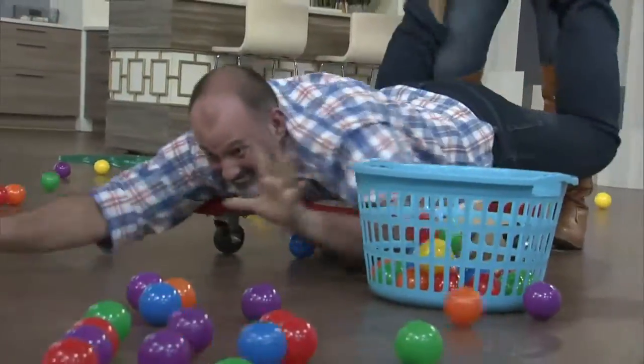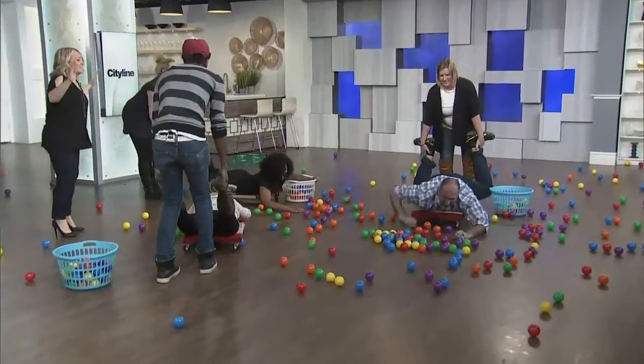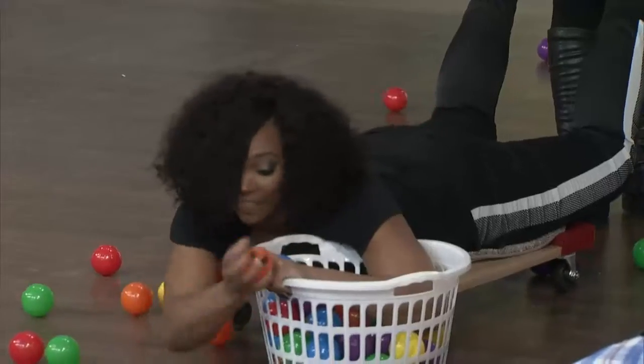You did it! Eight, seven, six, five, four, three, two, one!